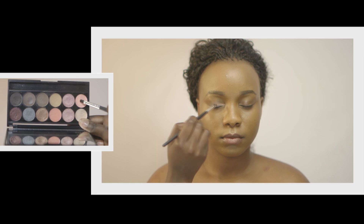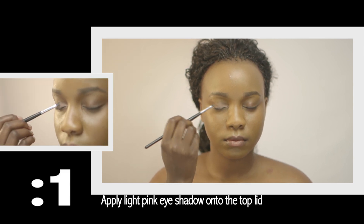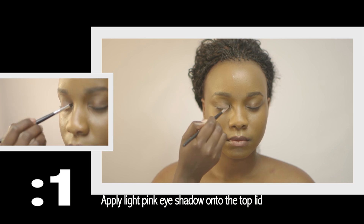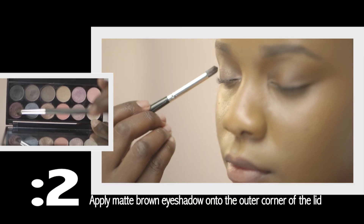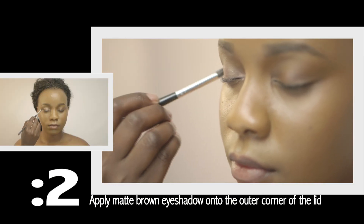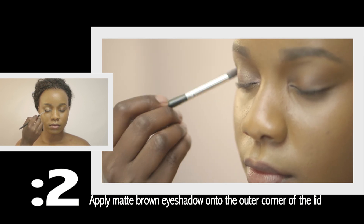With your primer and foundation already applied, we will apply a light pink eyeshadow onto the top lid from the tear duct all the way up to the outer corner of the eye, stopping at the crease. Next, take a matte brown eyeshadow and apply it onto the outer corner of the eyelid, blending it into the crease.